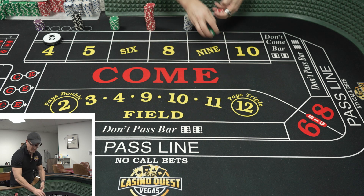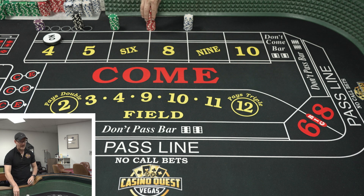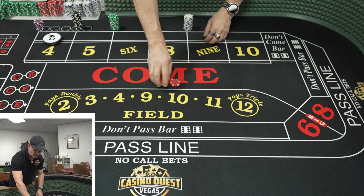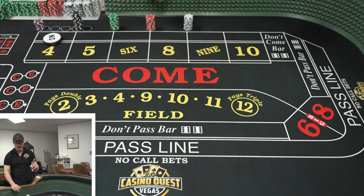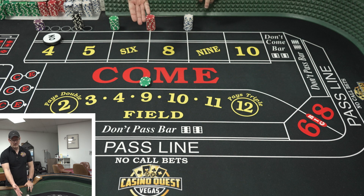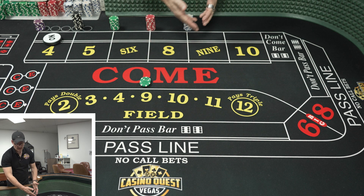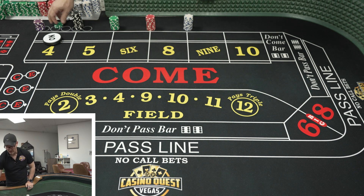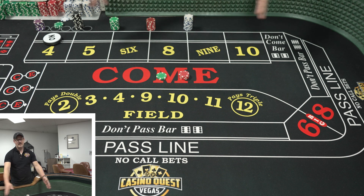Now some of you have a little difficulty with the math — and trust me, a lot of dealers also have trouble with the math. If you need ten dollars on each number, all you need to do is either ask the dealer 'how much do I need for ten dollars on that number?' and they'll be happy to tell you. Or if you're really not sure, just put out some bigger chips and say 'I want all the way across ten dollars — take what you need out of that pile.' We'll cut out the money, take what we need, and set it up. It makes it so much easier.